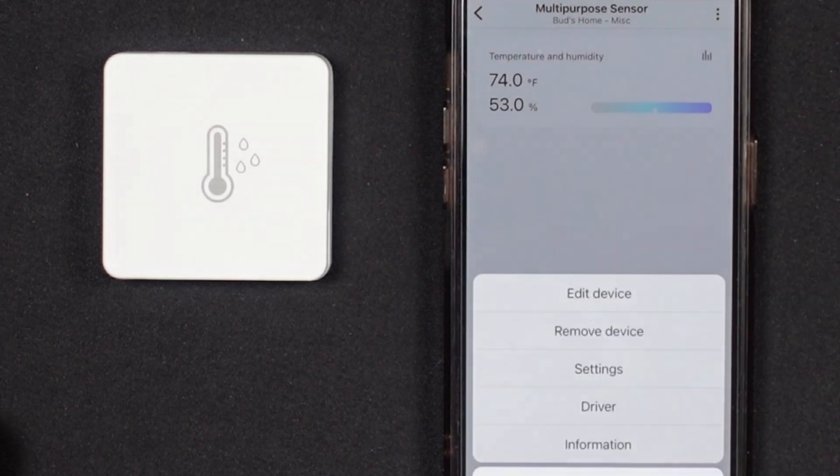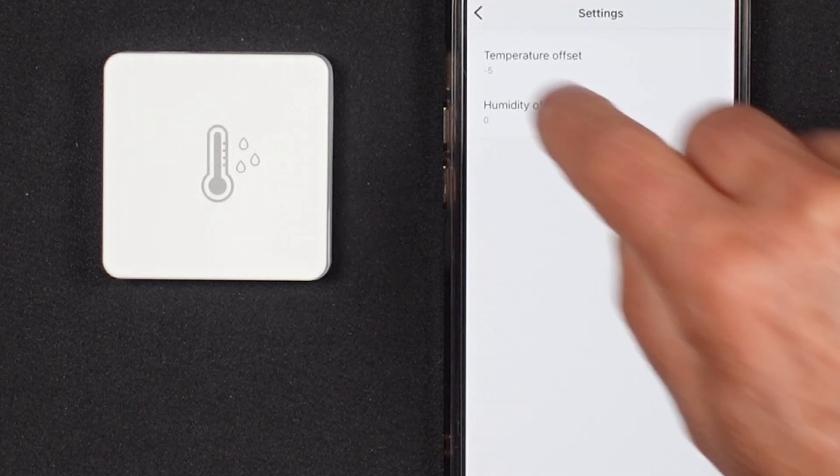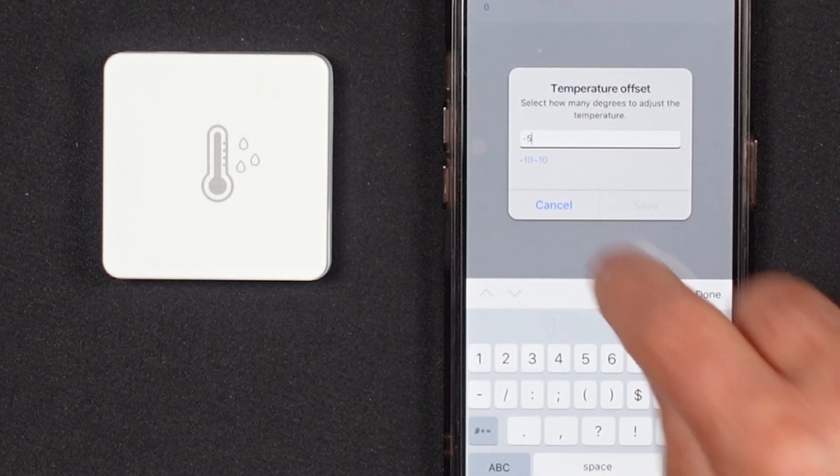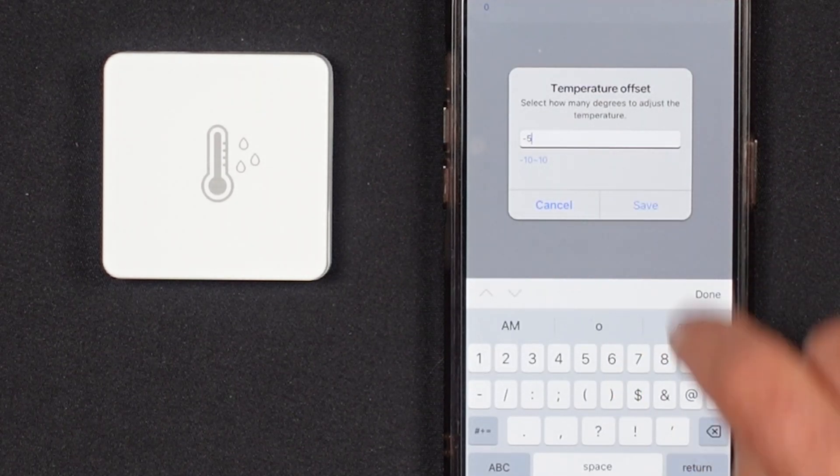I was pleased to see that the SmartThings Edge driver for the temperature and humidity sensor in the SmartThings app settings screen provides for the calibration of temperature and humidity. You can adjust the sensor's temperature or humidity readout by plus or minus 10 data points.